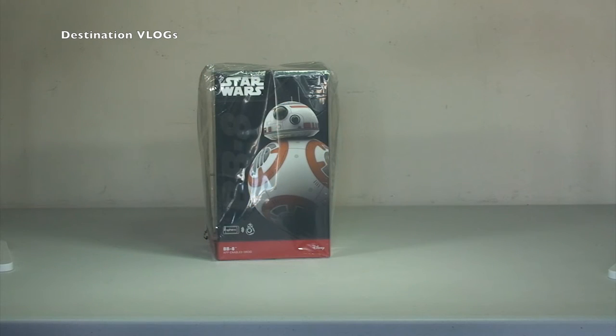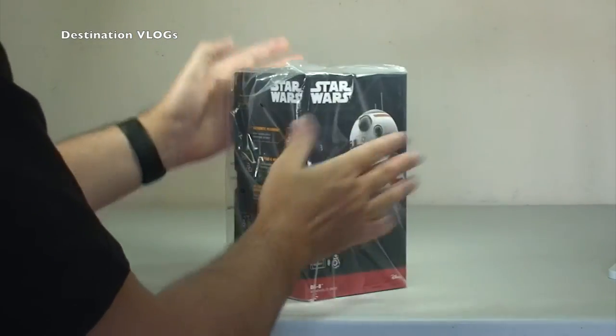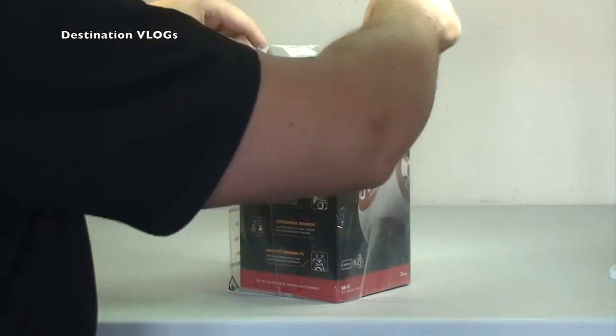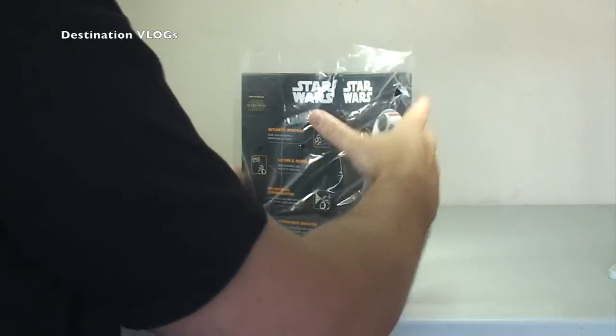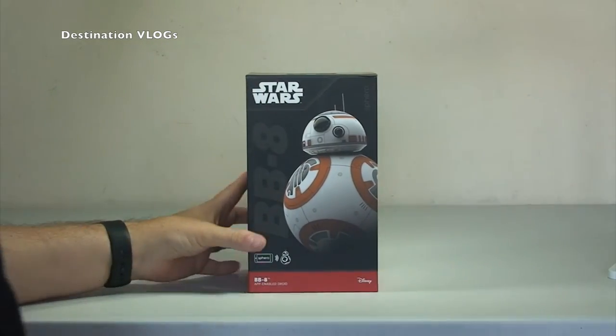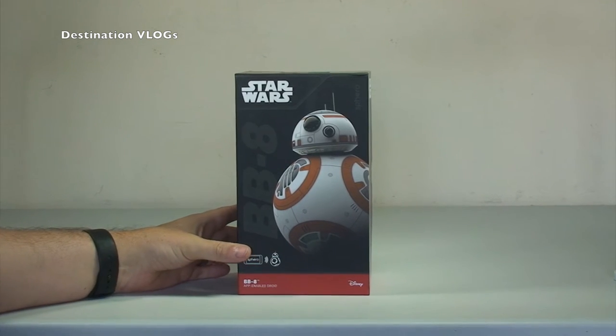Okay, so without further ado, let's get into this. First of all, it comes protected in this outer bag, so just open that up and take that off.